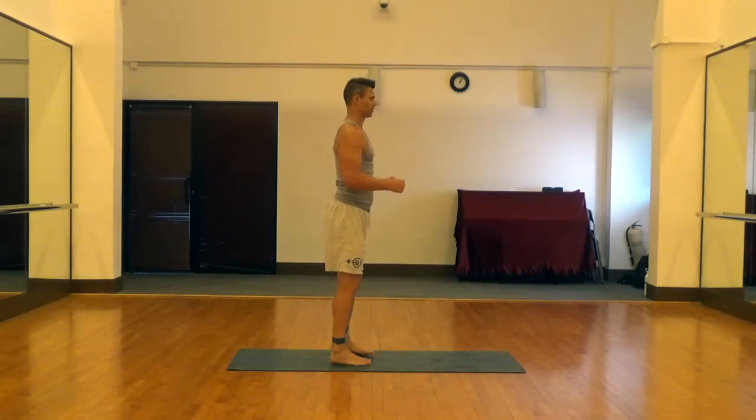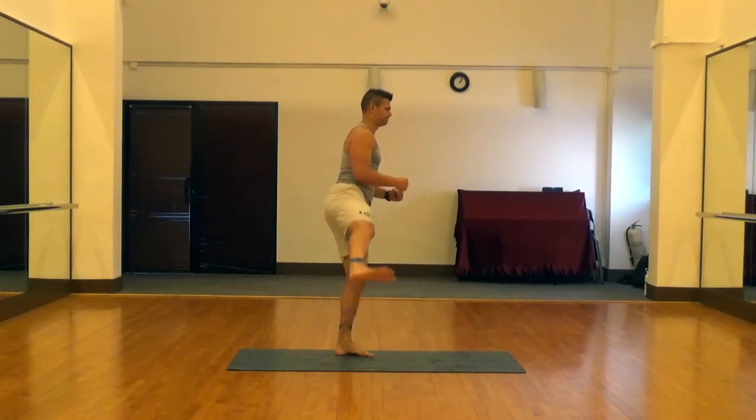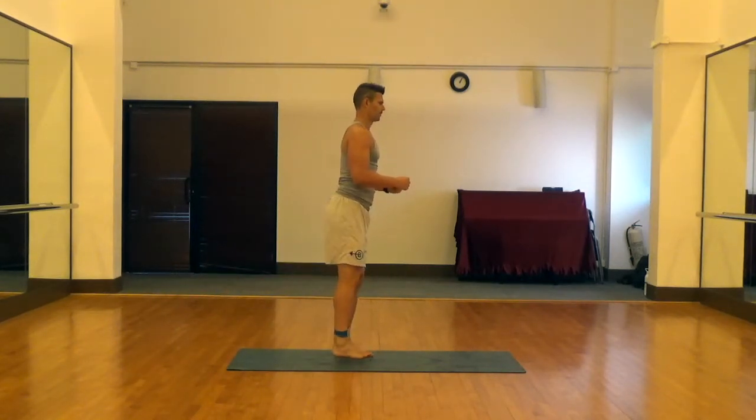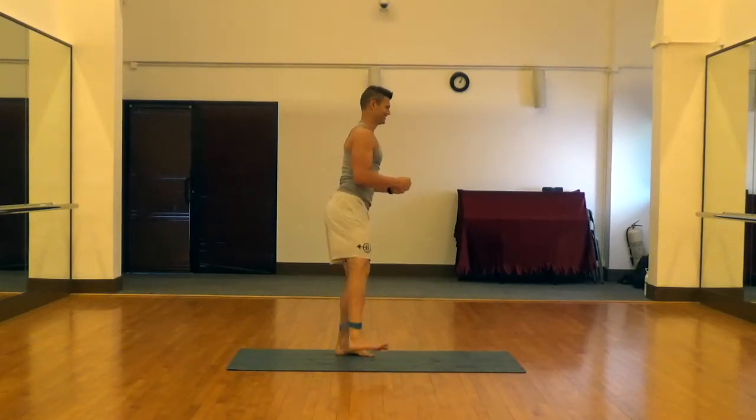We'll show you the same thing from the side so you can get an idea of the range of motion. Flexing the abdomen, going straight to the front, straight to the side, and straight to the rear — keeping that leg as straight as possible in all three directions, and of course maintaining balance.